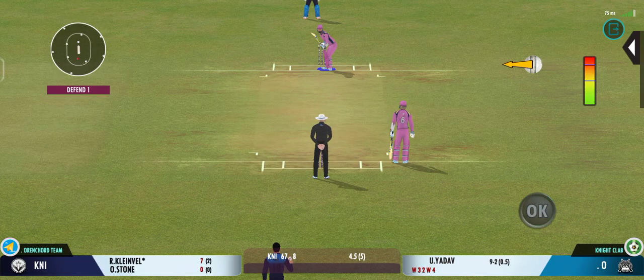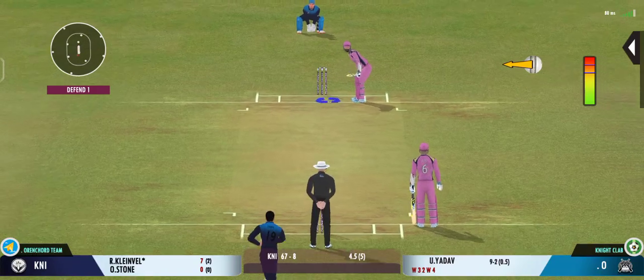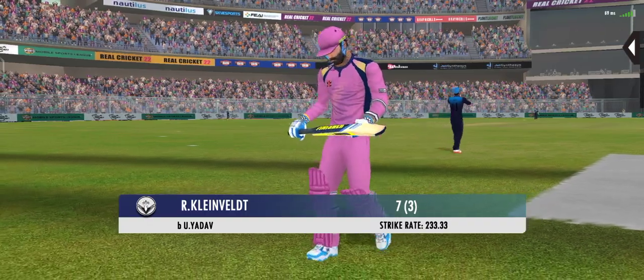Last ball coming up. Brilliant from the bowler. Looks frustrated.